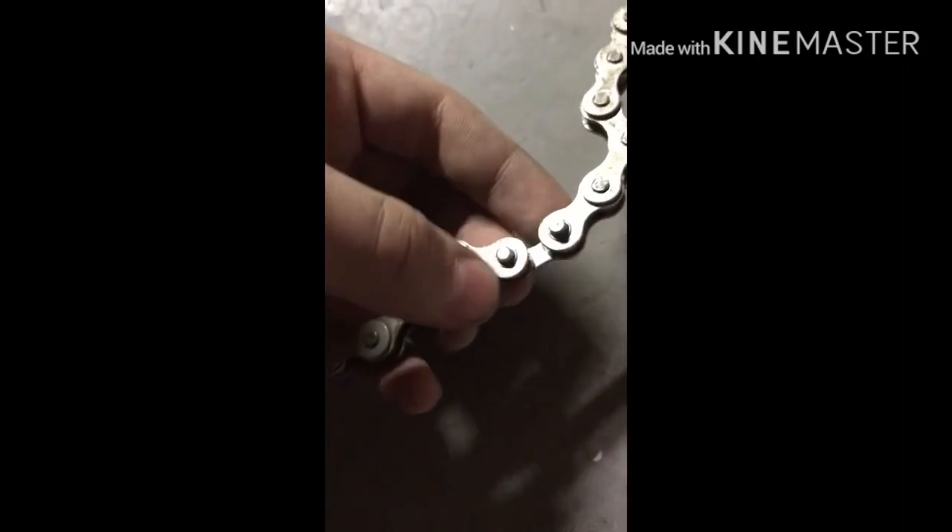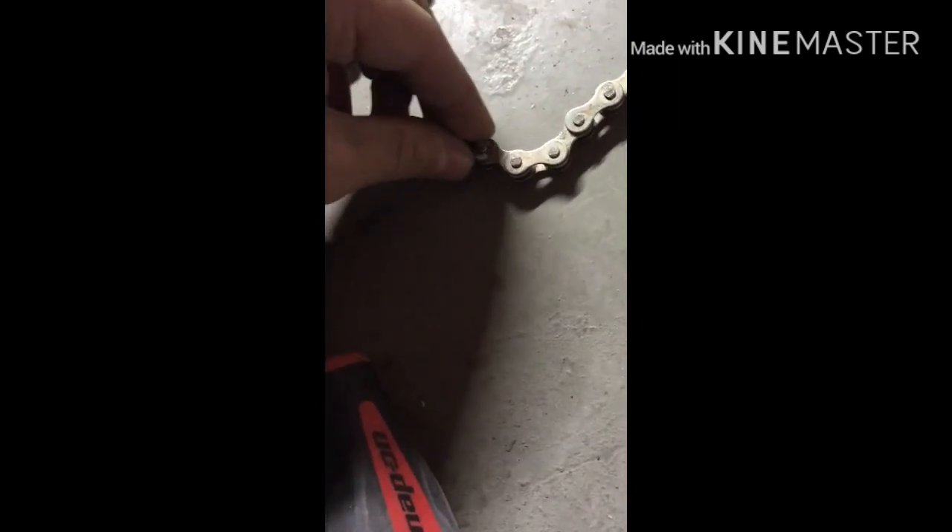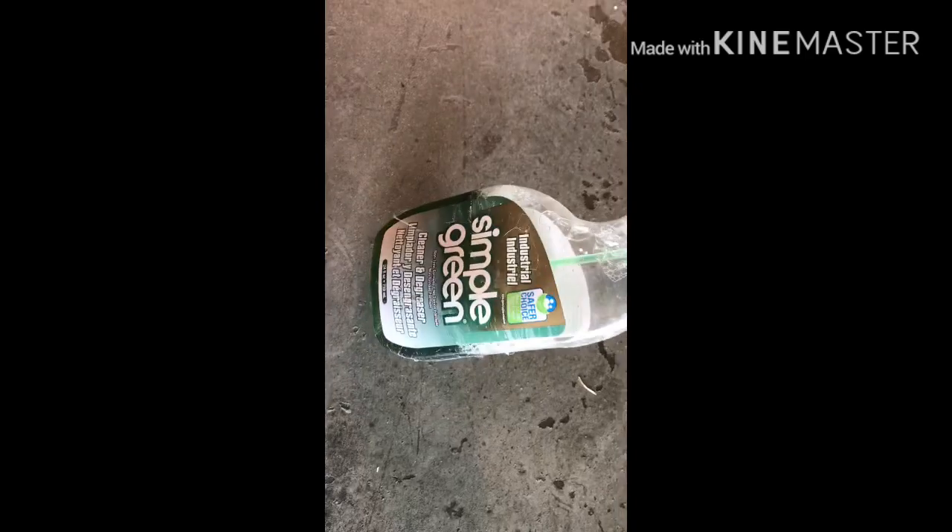I figured out how to take the chain off. There's a little piece right here — all you gotta do is take these two things off and it just goes like that. You push it back in, put that on, and then put that thing onto it. I definitely did not want to lose that piece or I'd have to get a new chain. Now I'm degreasing it using Simple Green degreaser. There's grease all over the stuff, so I just sprayed it and I'm going to let it sit and soak.